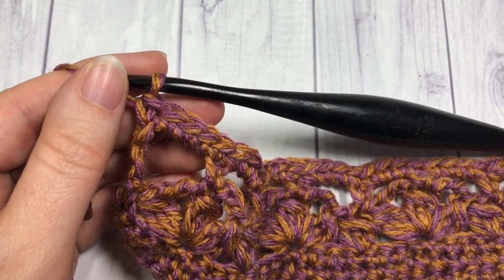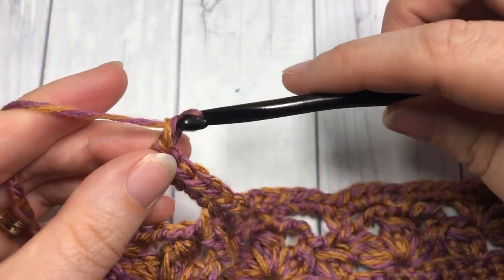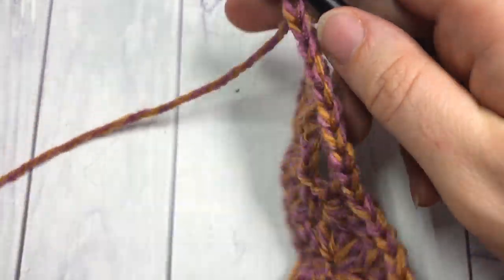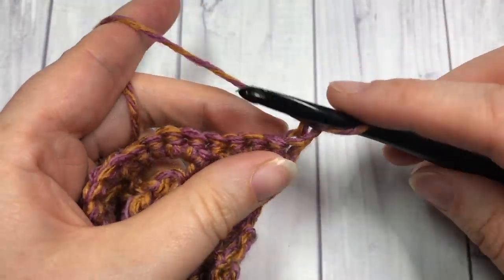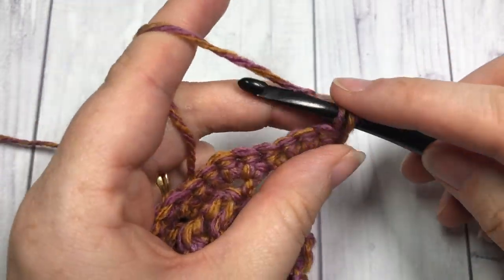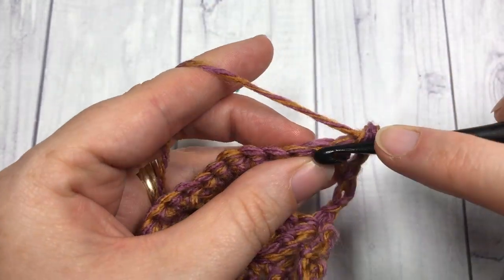That brings you to the end of Row 6. For Row 7, chain one and turn your work. You're now going to work one single crochet stitch into each stitch all the way across.